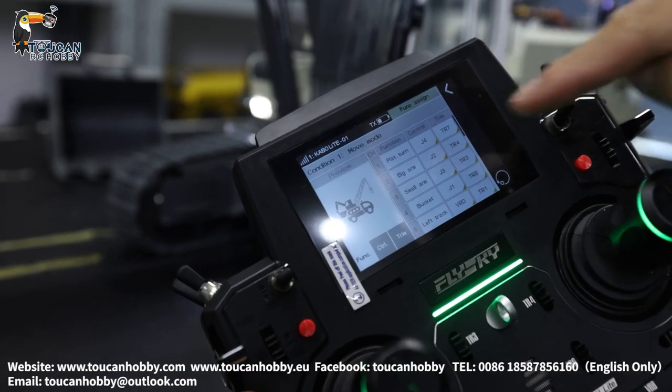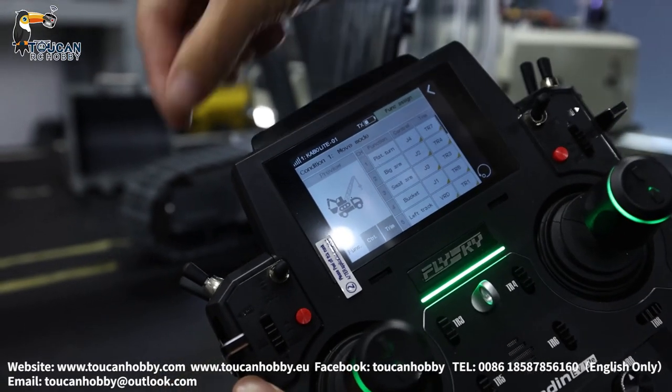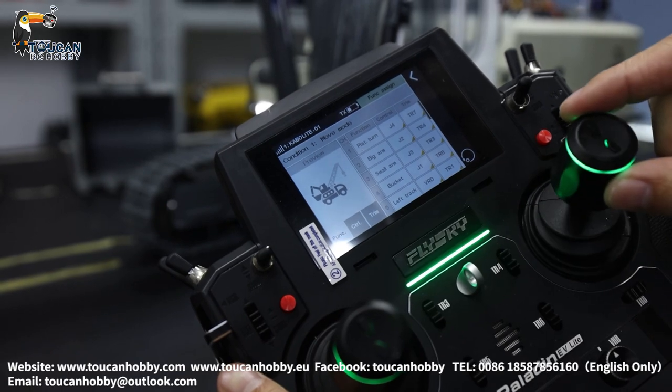Channel 2 is the big arm. That's J2 — the big arm. I will start the pump so you will see. Big arm is J2.